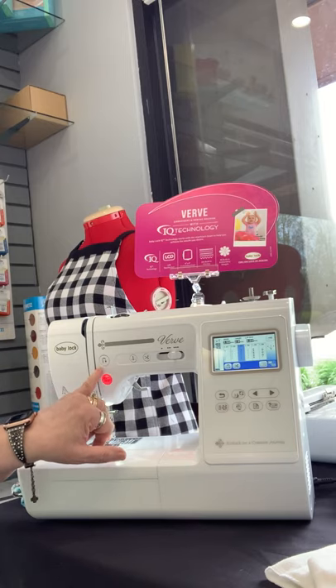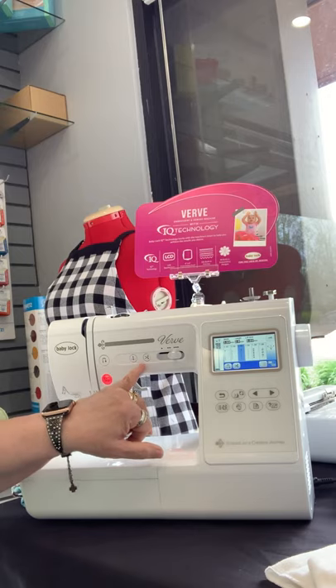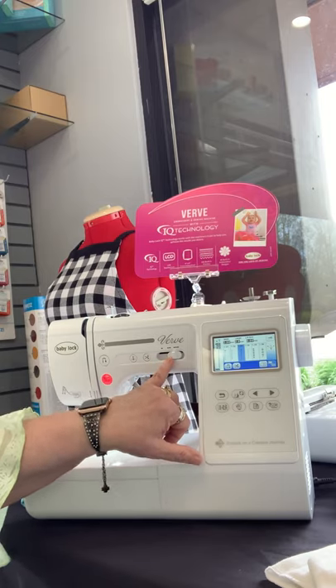You have your reverse button right above that, your needle up, needle down, and built-in scissors — this is a wonderful feature. Then there's speed control.